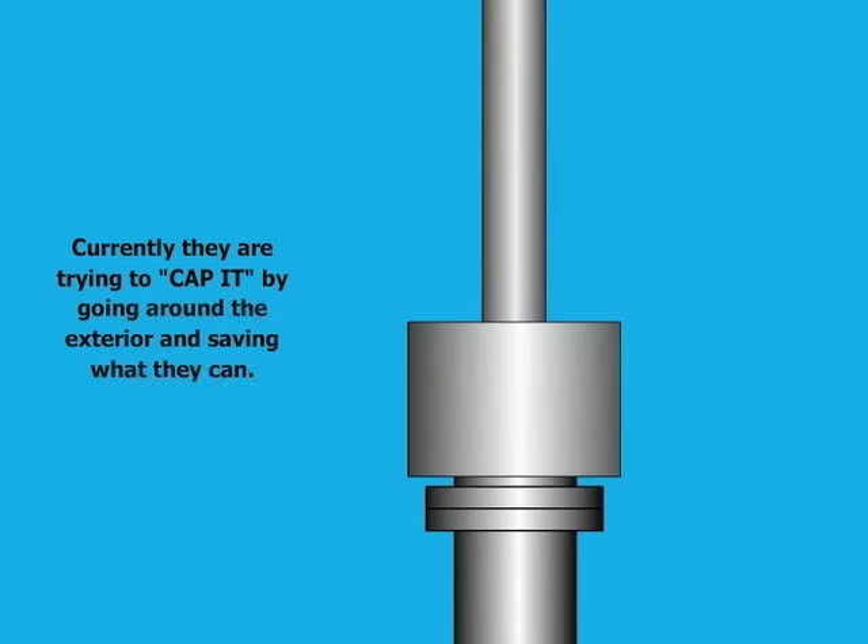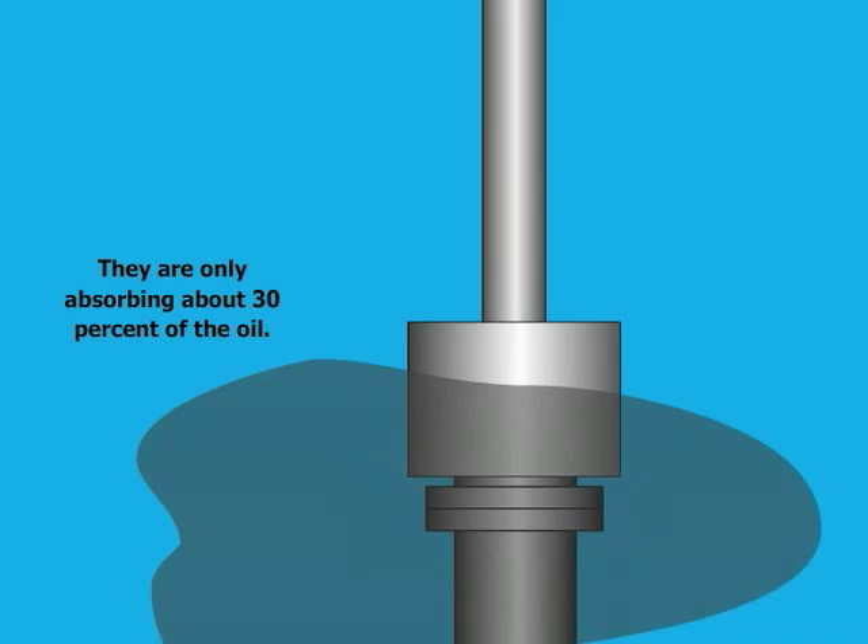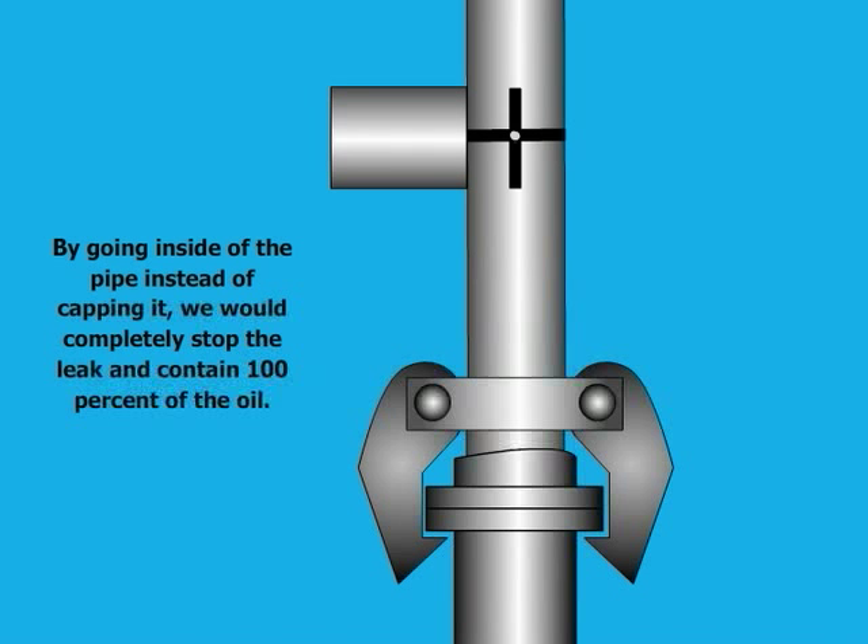Currently, they are trying to cap it by going around the exterior and saving what they can. They are only absorbing about 30% of the oil. This method is not effective. By going inside of the pipe instead of capping it, we would completely stop the leak and contain 100% of the oil.